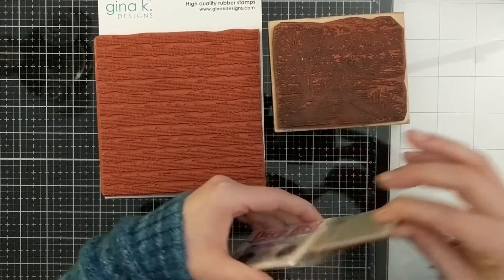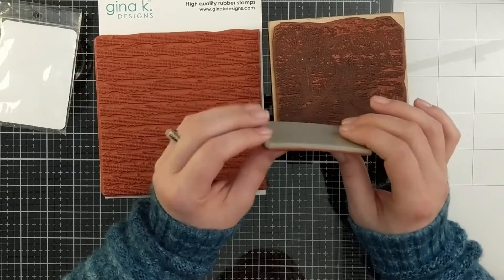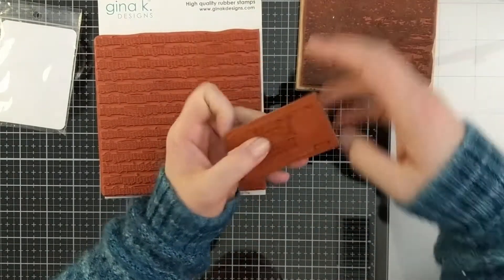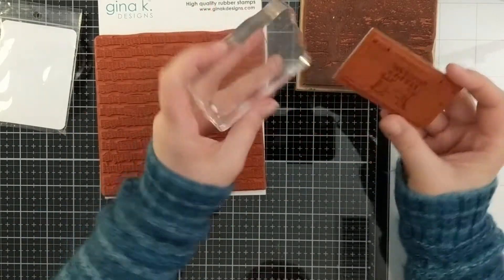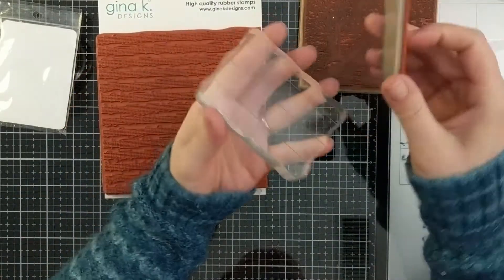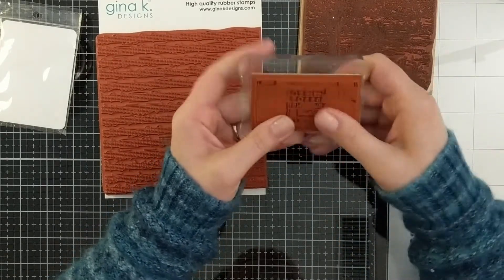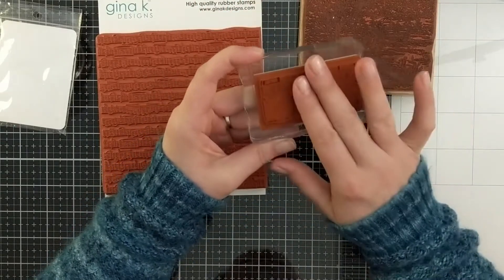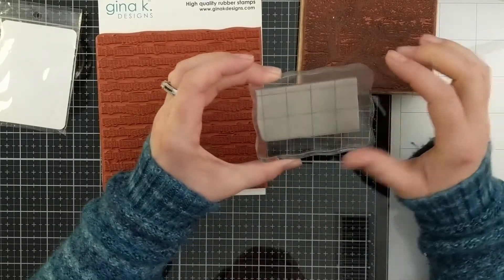We've also got cling stamps — this is a similar idea except you need to mount the stamp yourself. This is great for storage; it makes it easier to store your stamps versus having a big wooden block. This is where you would use a Misti or an acrylic block. It's got foam on it as well, and you just stick it to an acrylic block or a stamp positioner and use it just like that.